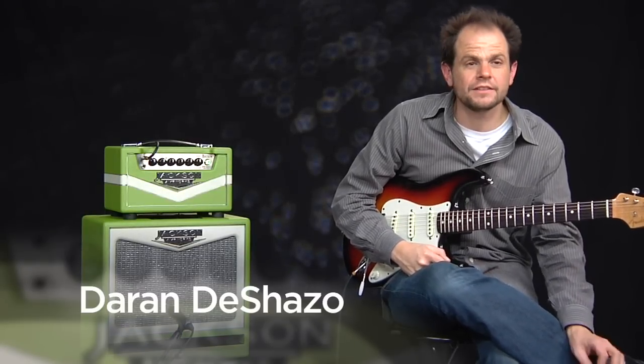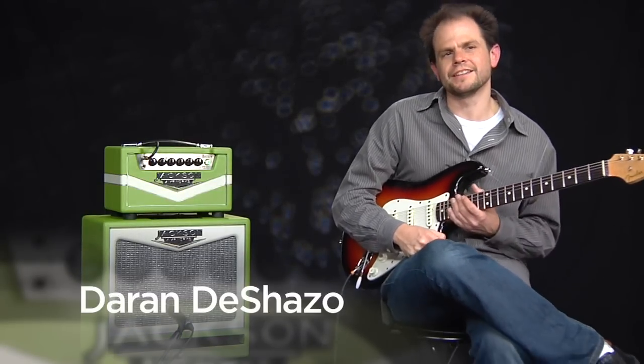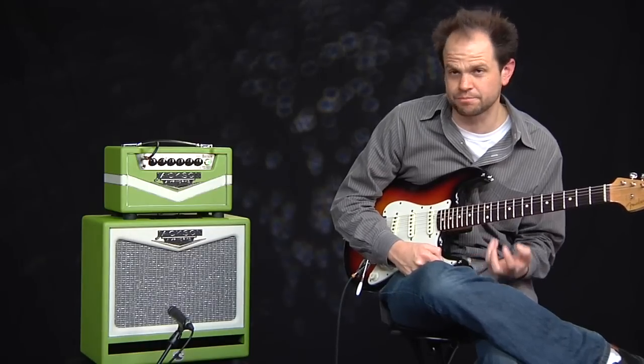There are two power levels for this amp. There's a switch on the back — you can switch from 18 watts to 50 watts. And, of course, the volume changes; it gets louder.